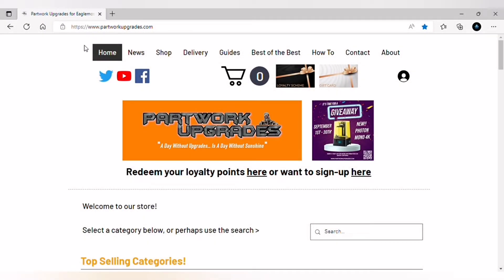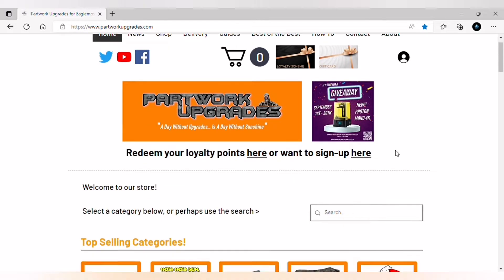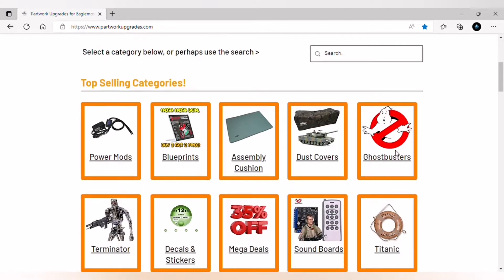Hello and welcome to Partwork Upgrades. Calling all Valentino Rossi bike partwork builders — has Partwork Upgrades got a deal for you! Let's go and check that out. Get yourself over to Partwork Upgrades and once you're there, scroll right down to today's mega deals.